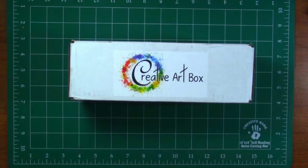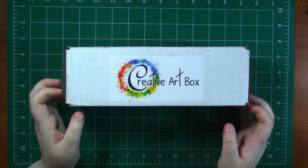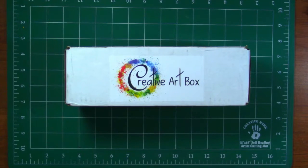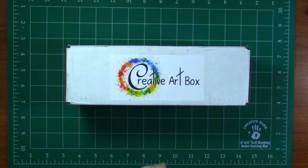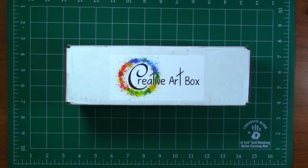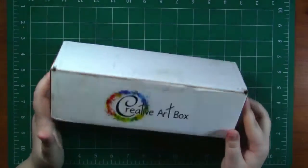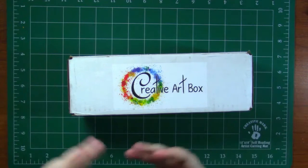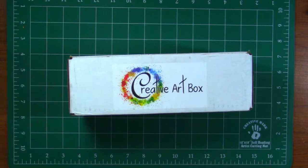Hey my squidlings, it's Katie here and I've got a new Creative Art Box unboxing for you guys today. I'm so excited! So today I was sent this Creative Art Box to review and unbox for you. If you don't know what the Creative Art Box is, basically it is a box full of handpicked art mediums every single month, delivered straight to your door. It's like Christmas every month — who doesn't love art supplies?